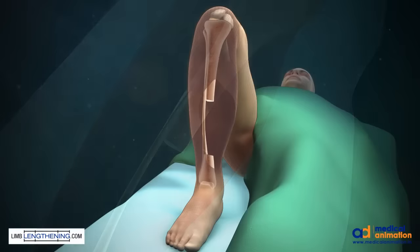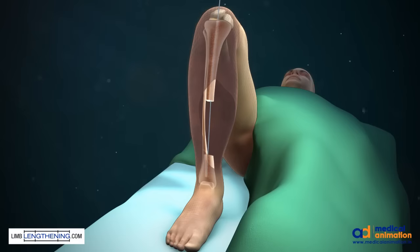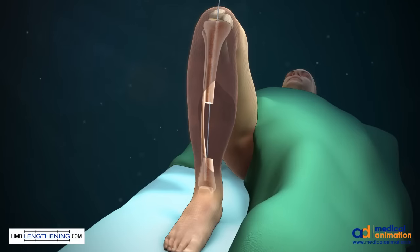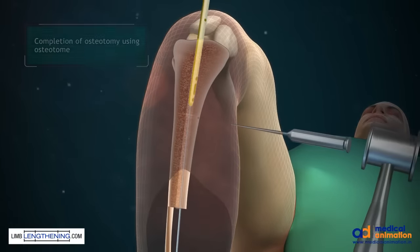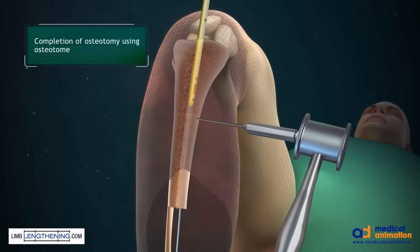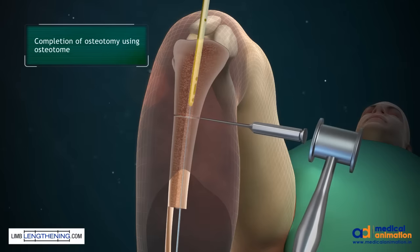This will also allow for deposition of reamings during the preparation of the intramedullary canal for the tibial rod. The tibial rod for the intramedullary nail is prepared as per routine. The nail is passed in the proximal segment and the osteotomy is completed using an osteotome.